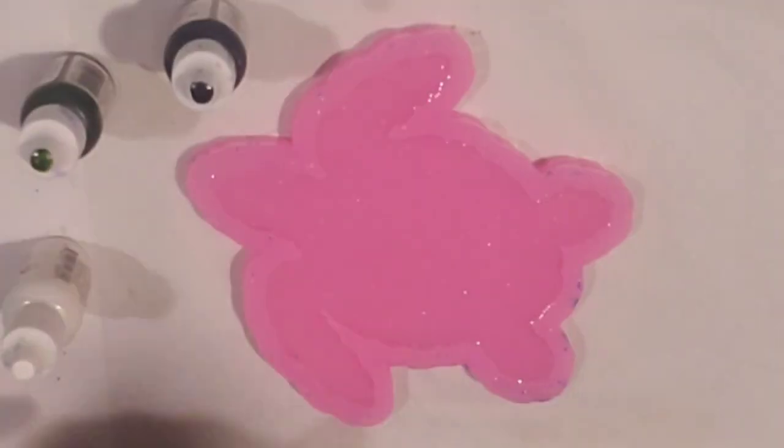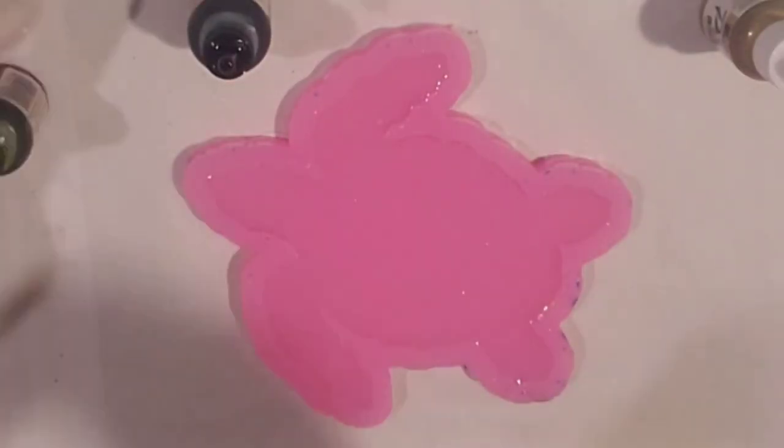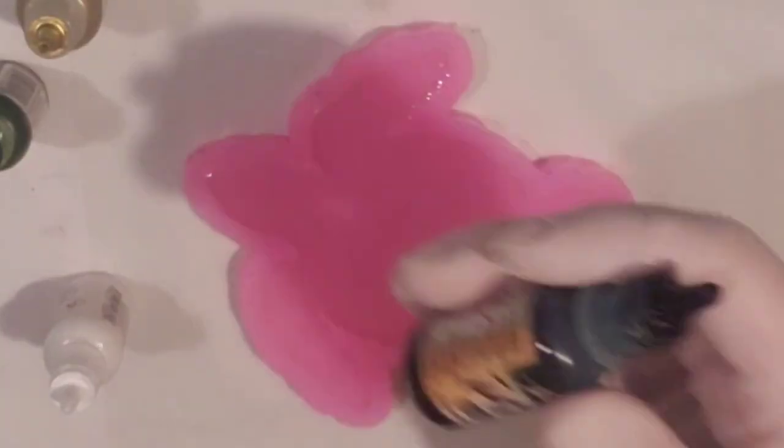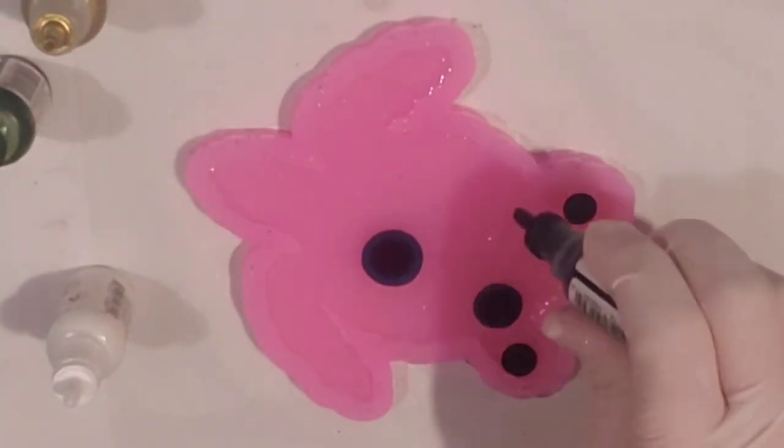I am going to use forest green and lime green, and then I'm also going to use gold and then the Pinata Blanco Blanco. I've never used or seen anyone use a metallic on the petri dish technique, so I didn't know how it was going to come out, but I wanted to try it.